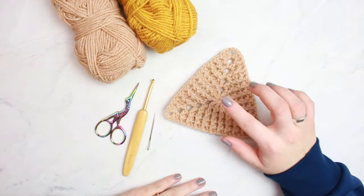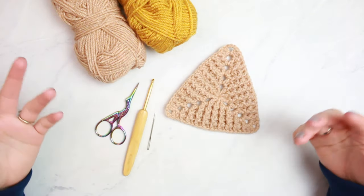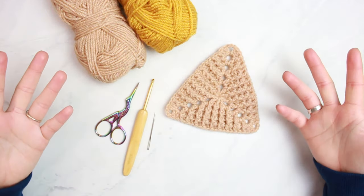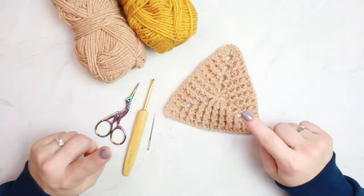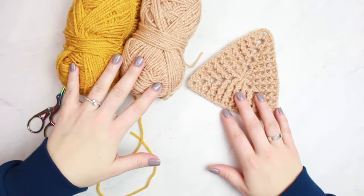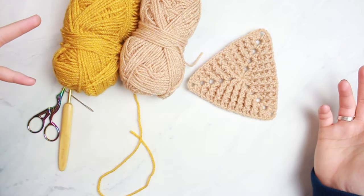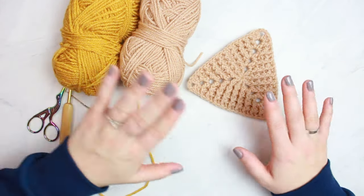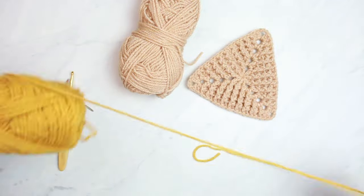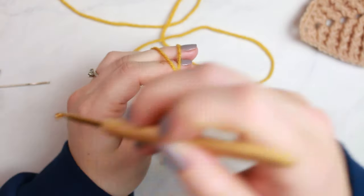You can start the center with a chain of four or a chain of three, then slip stitch to form a little circle, or you can use a magic ring, which is what I'm going to use for this triangle. You can also make this with two shades, like for a blanket, or colorful, or with one shade all over — it's up to you.